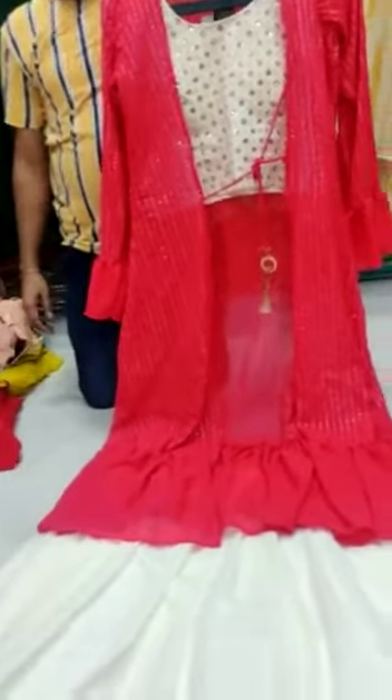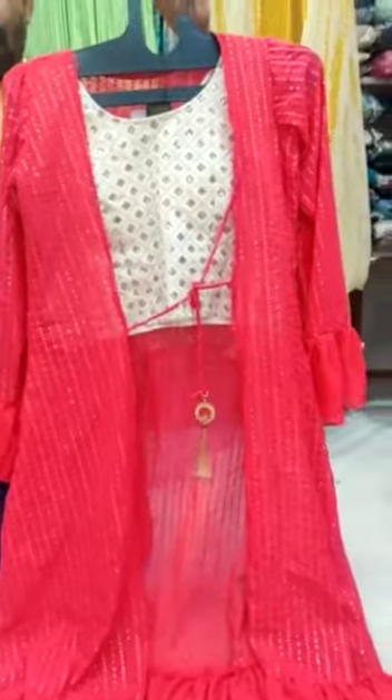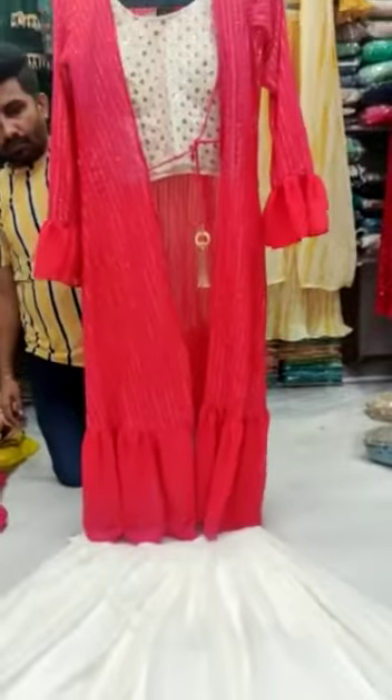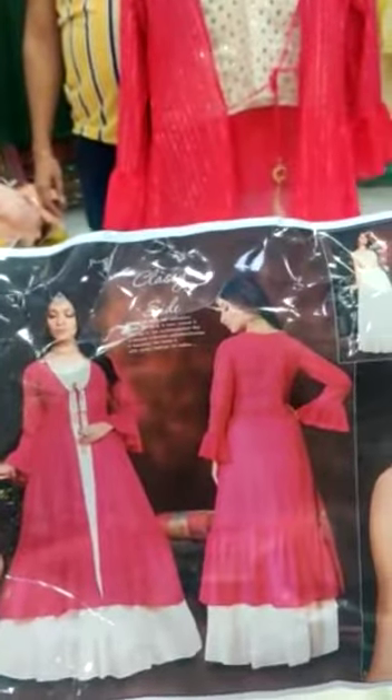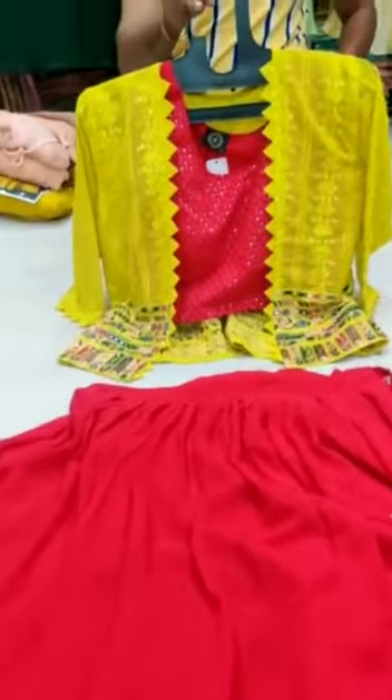For someone who loves an off-white color, we have a red color sequin work long jacket with a long off-white skirt. We still need to work on the blouse. This is how the entire dress will look like — single color, size L. For reference, I shall show you the photo of how the dress is going to look like.